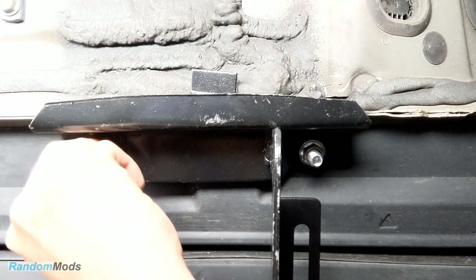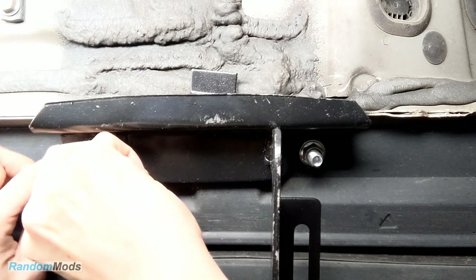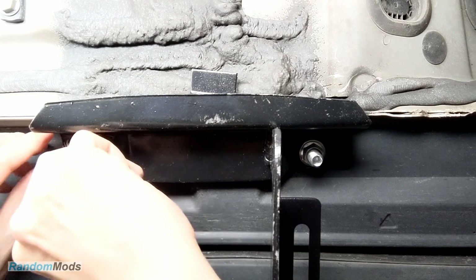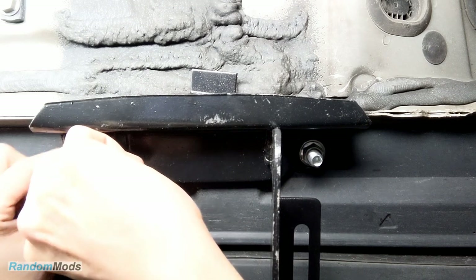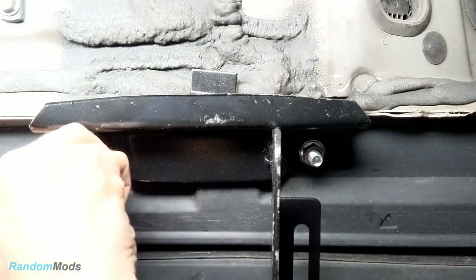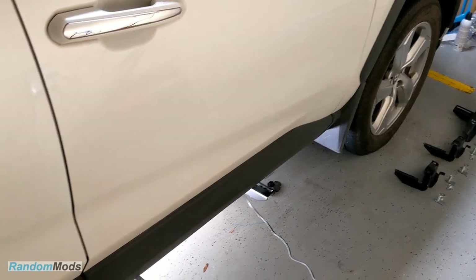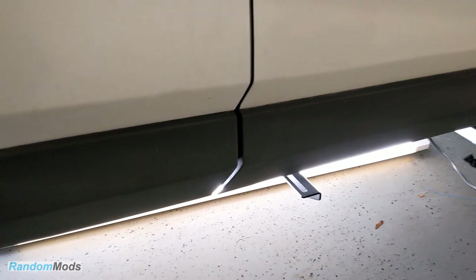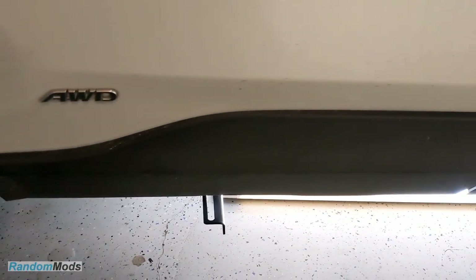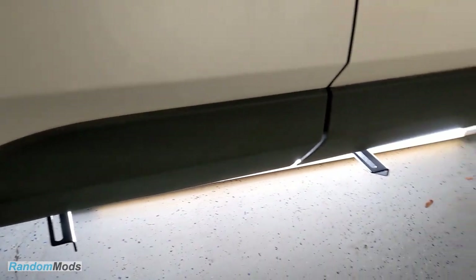Don't do what I did in this video and snug it up. You want lots of slack to adjust the position of the running boards — this is going to make life a lot easier. They should be mounted very loosely because you're going to want to be able to move them around a little bit. This will make the running boards installation easy as pie.